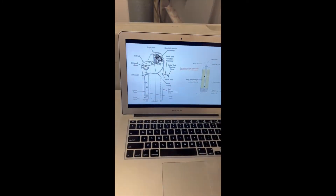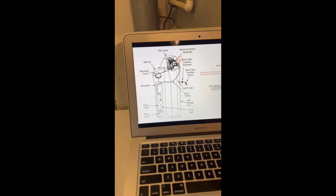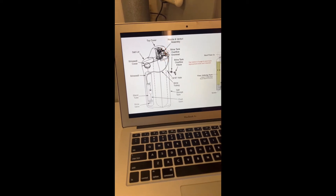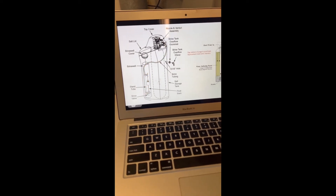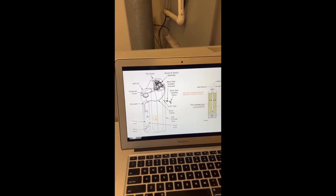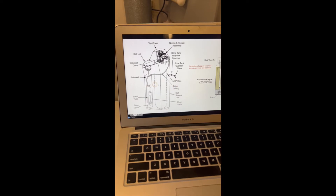Before we get into the fix, I just wanted to explain a few things because I've been doing a lot of research on Venturis and I want to make sure that you guys are all aware of what's exactly happening — it was kind of mind-opening for me. So basically what I found is that the Venturi is actually kind of like a two-way valve. What it does is it fills the brine tank — water comes in through here and fills the tank and mixes water with salt, which is what it's doing on that recharge cycle.